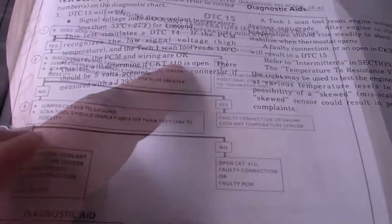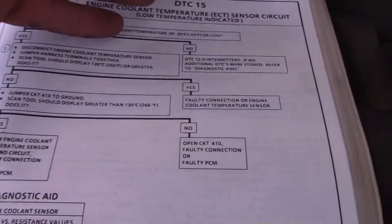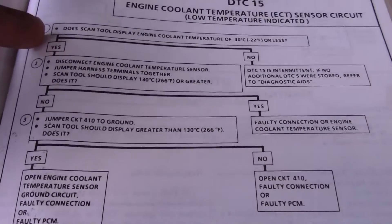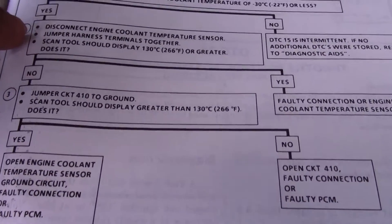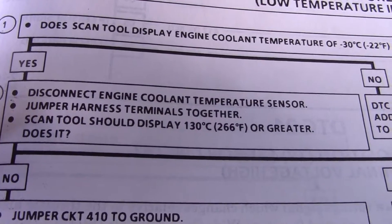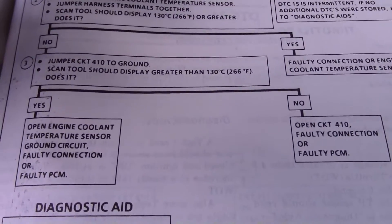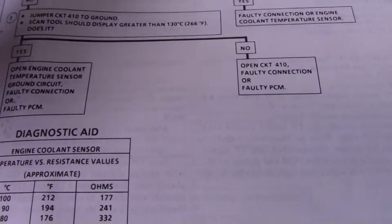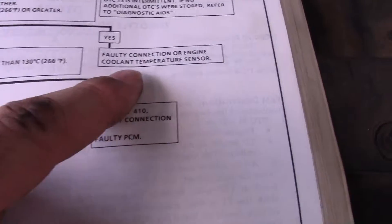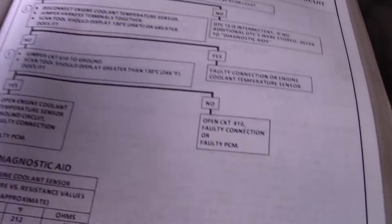What it has is a high voltage on it. If you don't have a scan tool, you can assume once you get DTC 15 that it did sense this condition. What you want to do is disconnect the sensor and jumper the harness terminals together. It should display all the way over to the red — over 266 degrees Fahrenheit or 130 degrees Celsius — on your gauge on the dash. If it does display that, you have a faulty connection or a faulty engine coolant temperature sensor, so go ahead and replace the sensor. Of course, check your connection first.